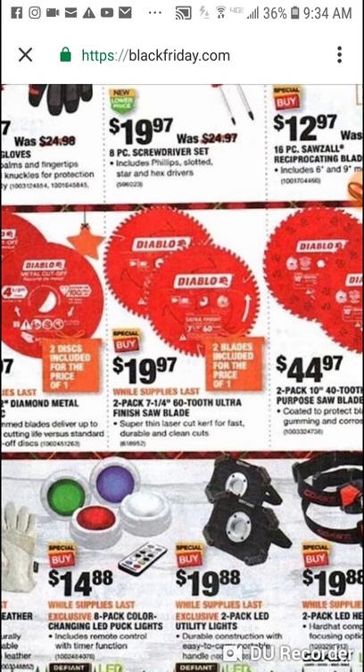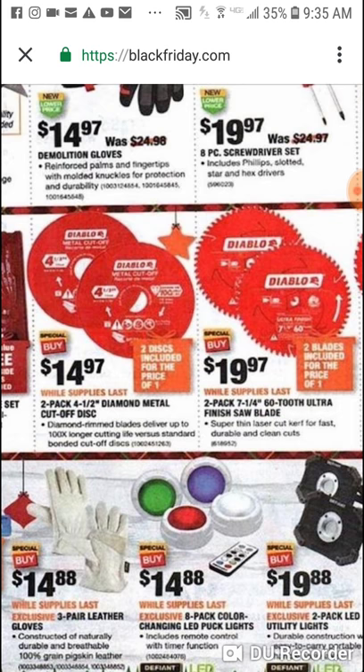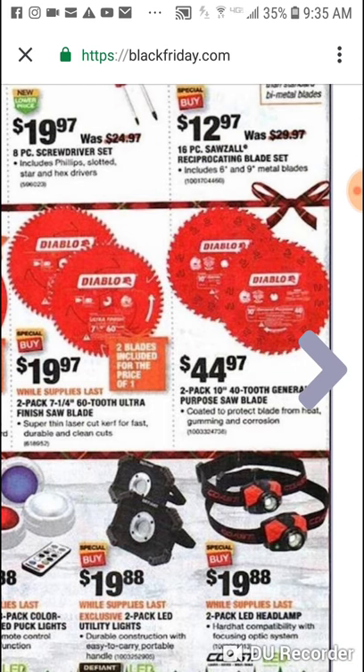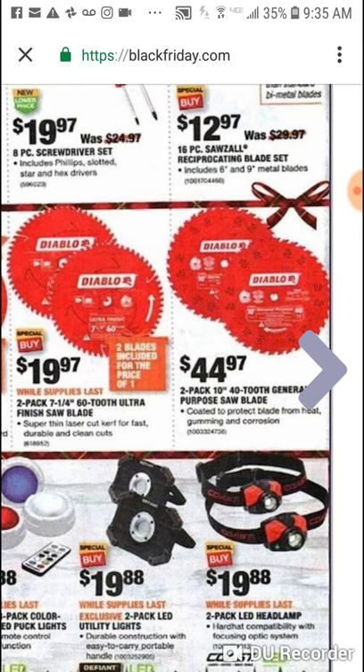Two 60 tooth ultra finish saw blades for the guys that have the 7-and-a-quarter inch circulars or miter saws — great blade, unbelievable price. Now for $9.97 — half the price — you can get a 7-and-a-quarter inch 24 tooth. But I'd get both: you can get four blades for $30 — two 60 tooth, two 24 tooth. Here's also a two pack diamond metal cutoff discs and another great blade, 10 tooth, plus a two pack of 240 tooth general purpose saw blades.